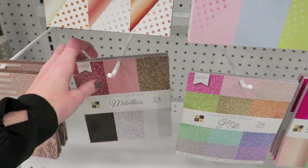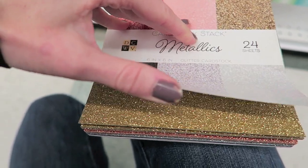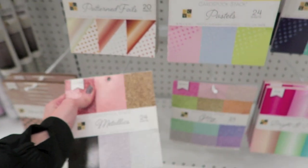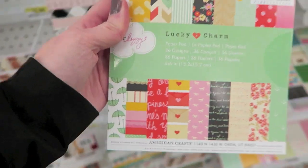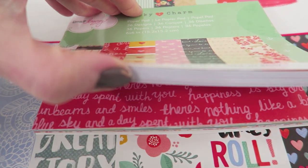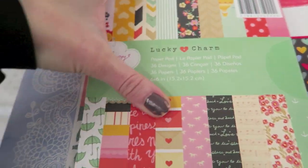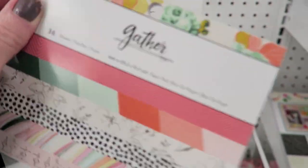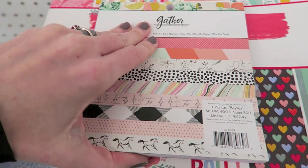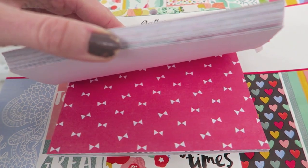You guys have probably seen a lot of these, but I'll still show you what they got here. Oh, these are pretty. Very glittery — like glitter is flying off, so I'm not really into that. These are really cute. I'm pretty sure I see little unicorns in here. This is pretty cute. I never got a hold of the Bloom collection. Oh, this Gather one — this looks really cute. It has little ballerinas. Let's look through here, just do a little flip through.